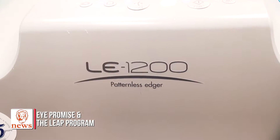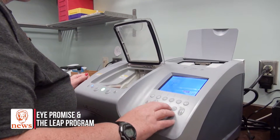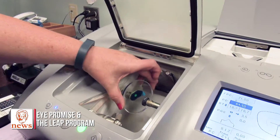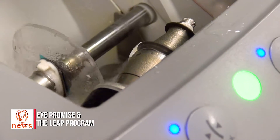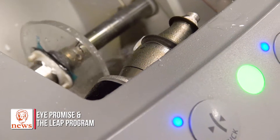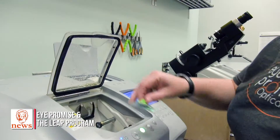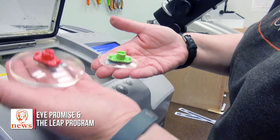We gave our job a number, and I'm going to go ahead and call that number up. Everything here is automated. Placing the lens into the machine, I push the start button and off we go. You can see we have a nice shape compared to what we had initially.